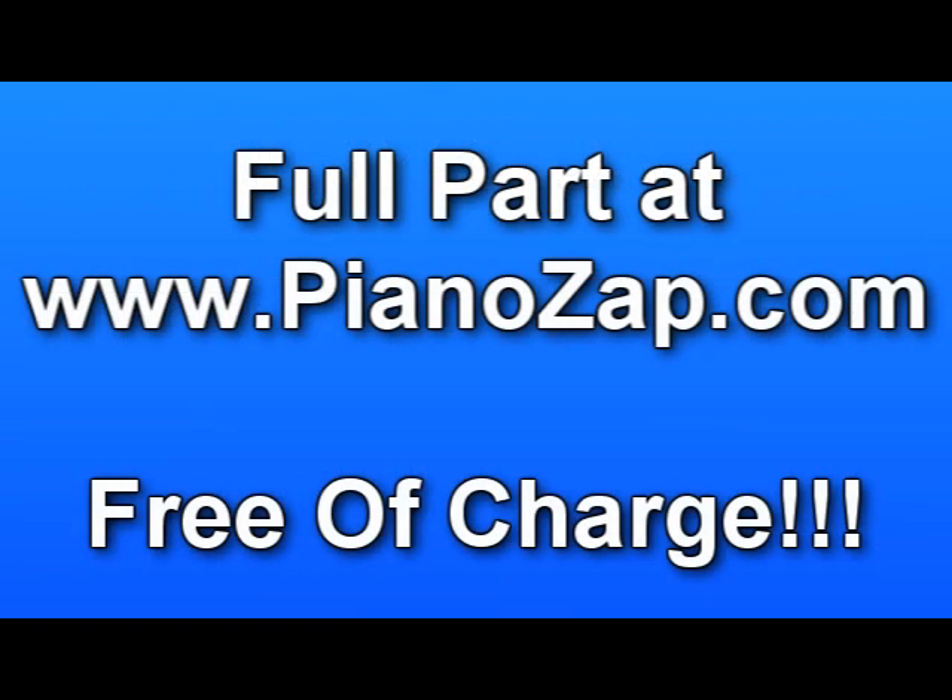You can find the full version free of charge at PianoZap.com